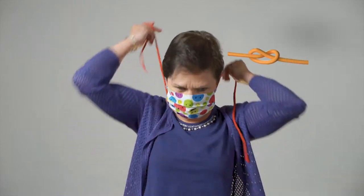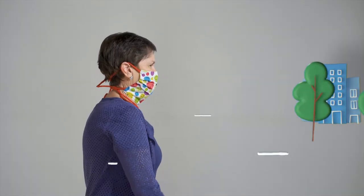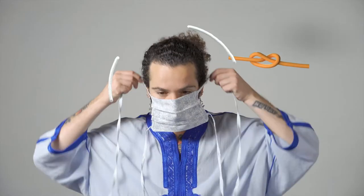Wear a homemade face mask if you or someone you live with is sick. A face mask may be useful in places where you are close to each other and air cannot circulate, like a supermarket. Are you a high-risk patient? Wear a face mask when leaving the house. As long as you're outdoors with no people around you, you don't need to wear a face mask.